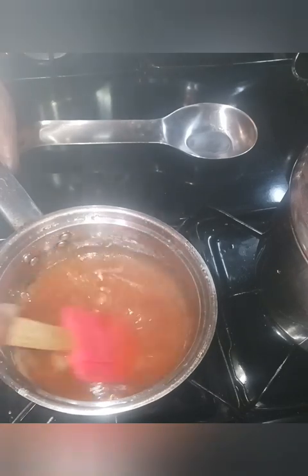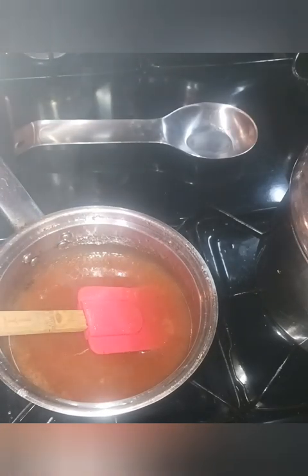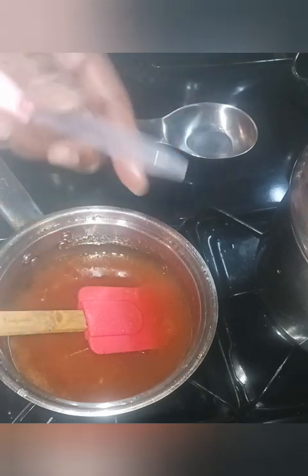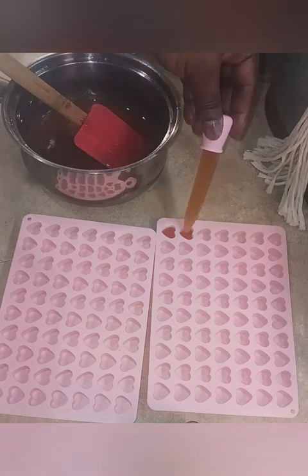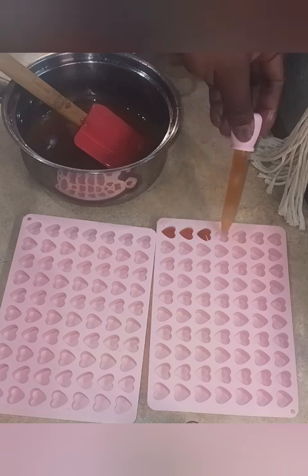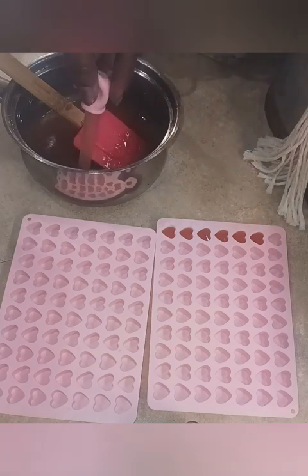I'm going to turn the fire off and let it come down a little so it doesn't burn. My peaches didn't all puree, but that's okay. I'm going to use these little syringes that came with my molds. I'll take my syringe, put it into the gummy liquid, and pipe this right into the molds, bringing it all the way up to the top as close as you can.